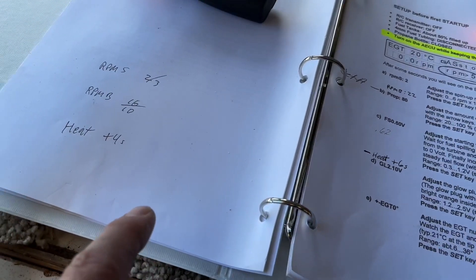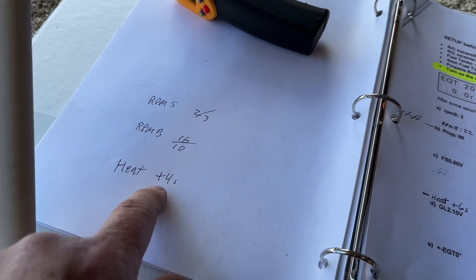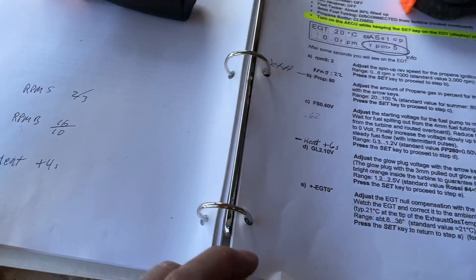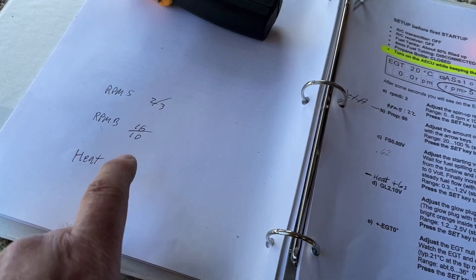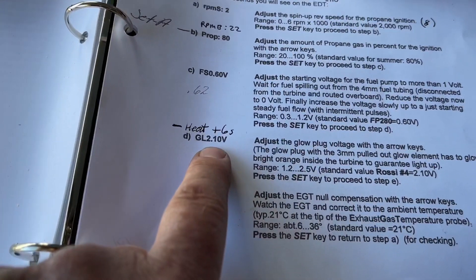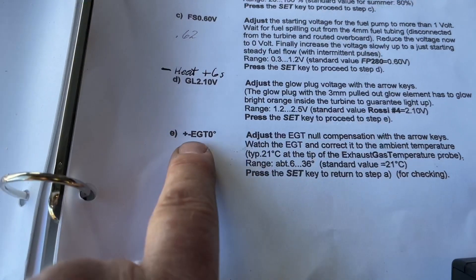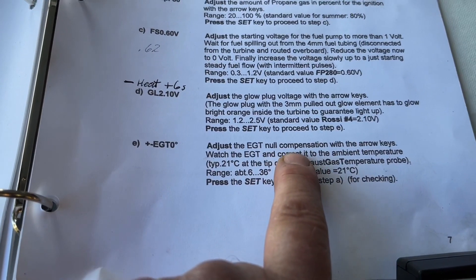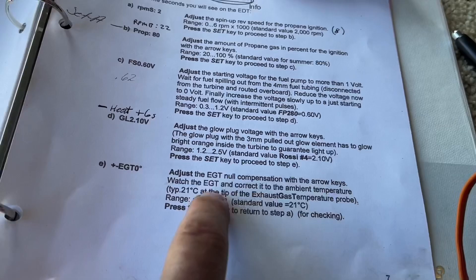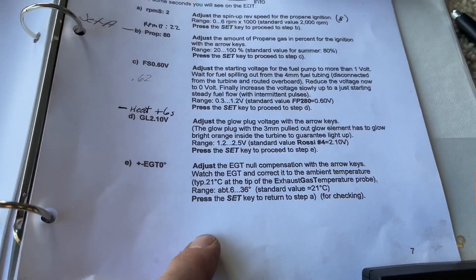There's also no instructions for heat. It has a heat setting that can go up to plus 9 or minus 9, so I'm not sure what these three things are. There's no glow plug, so that one isn't there, but there is the null compensation adjustment with the temperature, which was off by a degree — not a big deal.